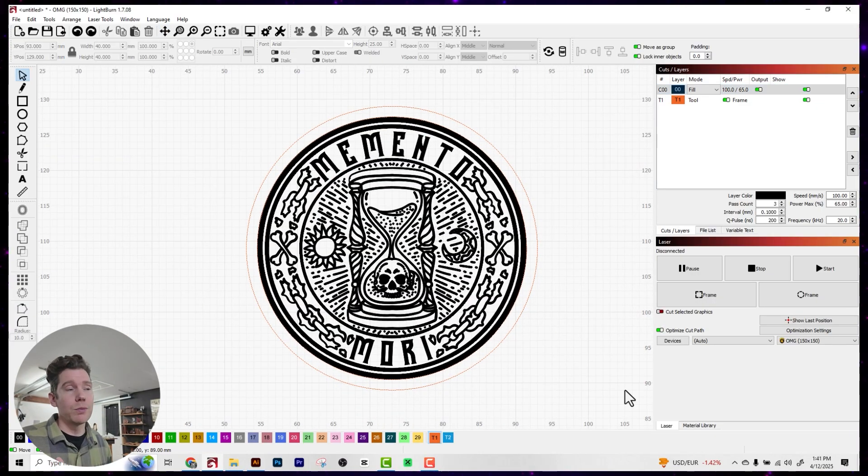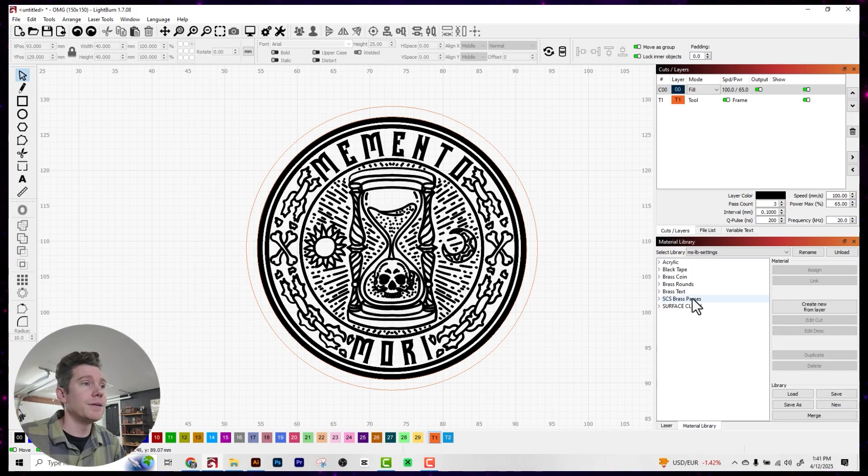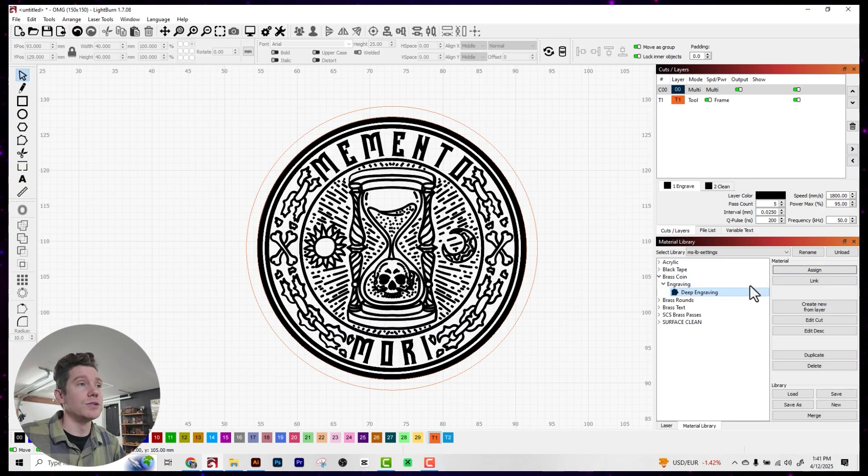As far as settings go, I already have some brass coin engraving settings saved that I like to use. I'm going to come down to my material library, click on my brass coin entry, click on engraving, and then deep engraving, and assign those values to the current layer. If you want to know the exact settings I'm using for this engraving, you can find them listed in the blog post for this project, which is linked in the video description below.